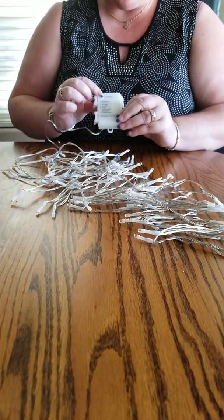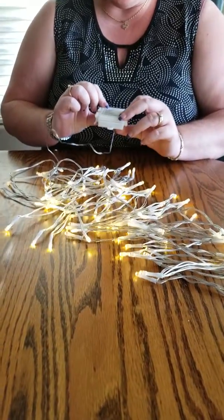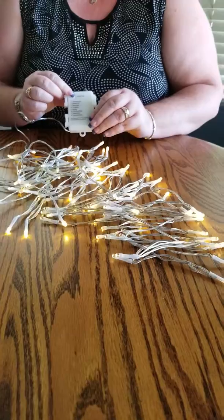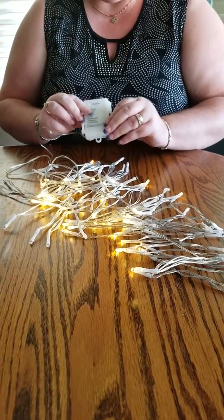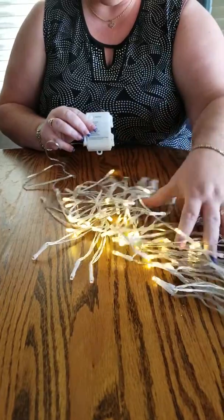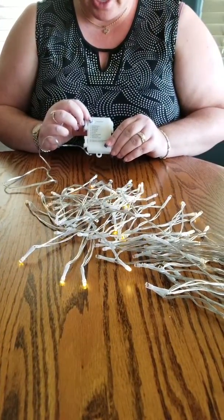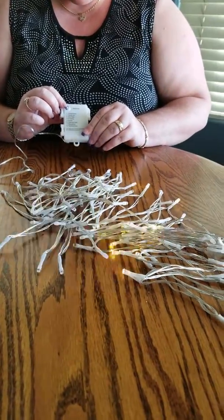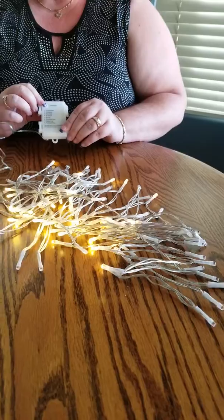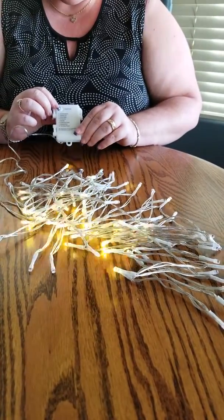This is N-wave. This is a slow glow. Some of them go on and switch back and forth — chasing, flashing. There's a sequential mode, and then a twinkle flash.